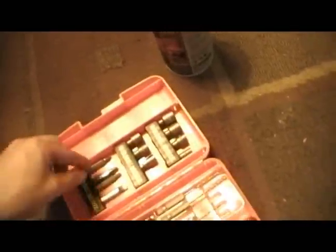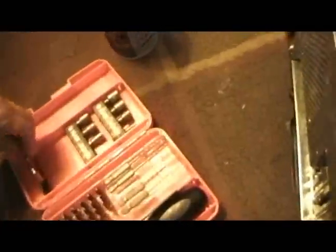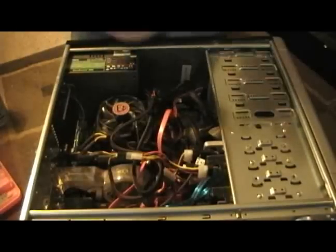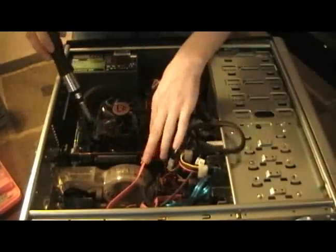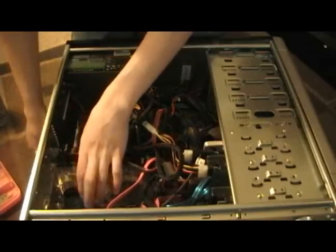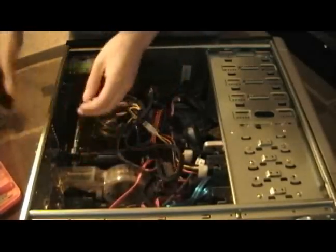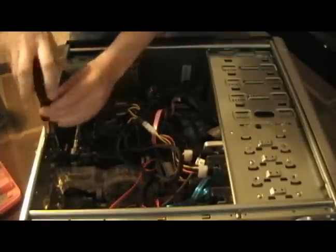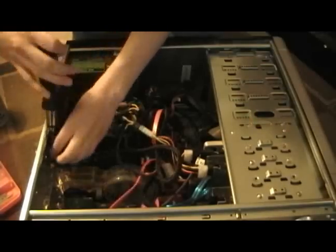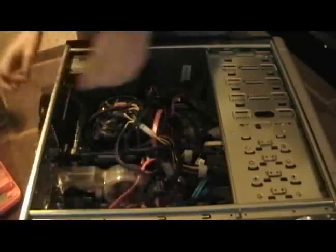I just opened that back once again. We're gonna go ahead and start with these components here. I've got my video card, a fan, and a Firewire card. I'm gonna start with my video card, which probably needs a thorough cleaning on the heat sink.